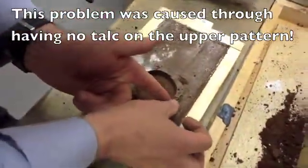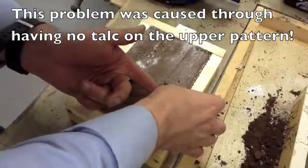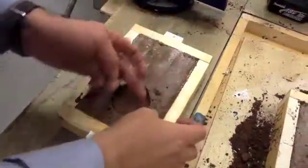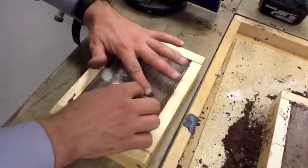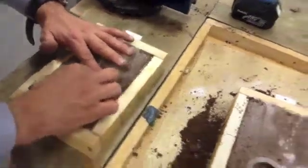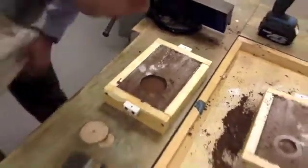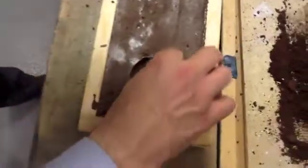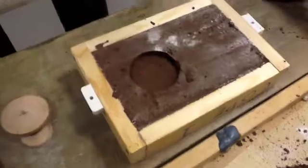I'm going to try and repair this by just pushing these pieces of sand back. It's not quite as bad as I first feared. If you get any little bits of sand in here that you don't want, you can just blow those out of the way.